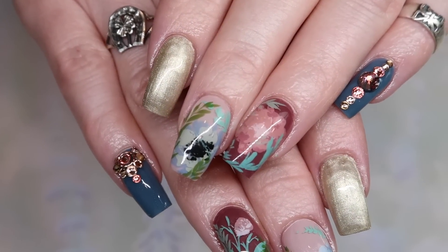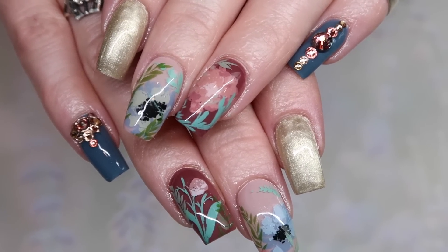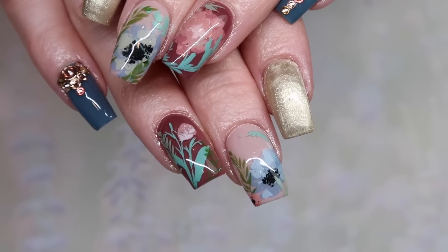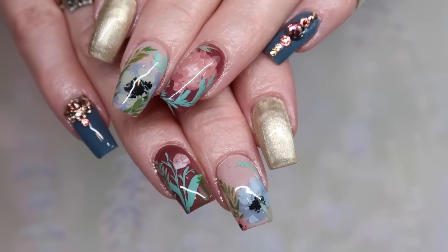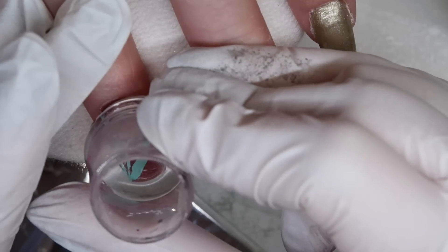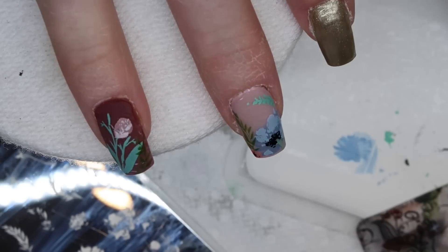Hey everyone, it's Taliyah here. Welcome back to another tutorial video on this channel. Today I'm going to show you how to do these watercolor floral nails without any watercolor paints, without any water, because it's all stamped. I absolutely love the watercolor floral stamping plate that Clear Jelly came out with because it is super easy to use. It looks a lot more complicated than it is.